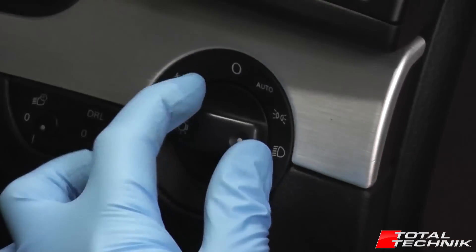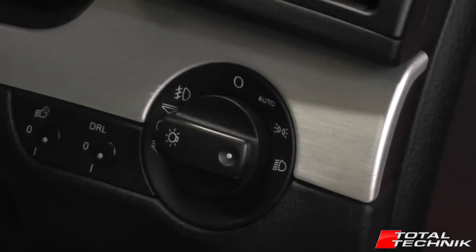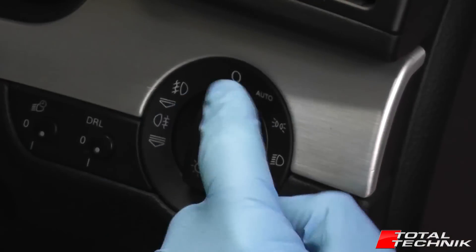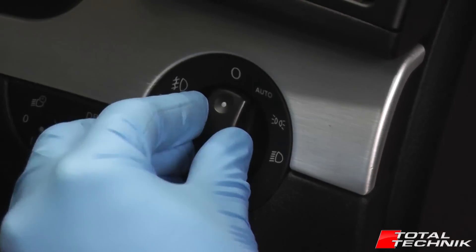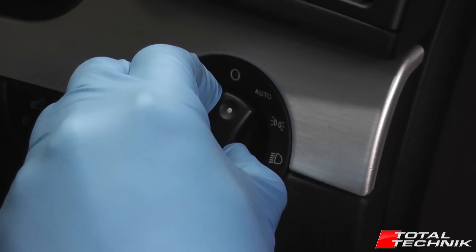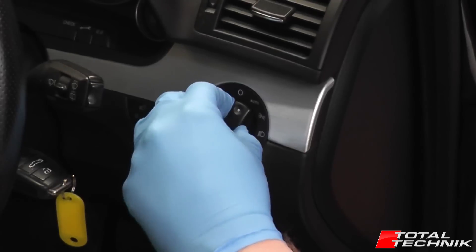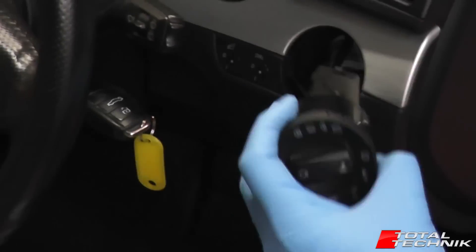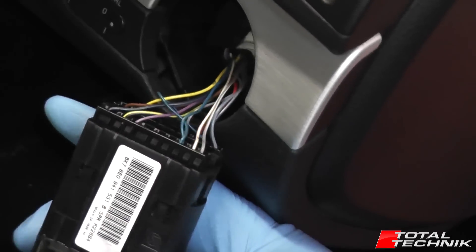This clicks around to switch on the headlights and you normally pull these out to access the fog lights. Now to actually remove the whole thing, what you need to do is set it to zero. Instead of pulling it out, push it in and twist it to the right and it will go a tiny little way like that. It doesn't go any further than that, and once you get to that point, just pull the whole thing and it will just pop out like so.